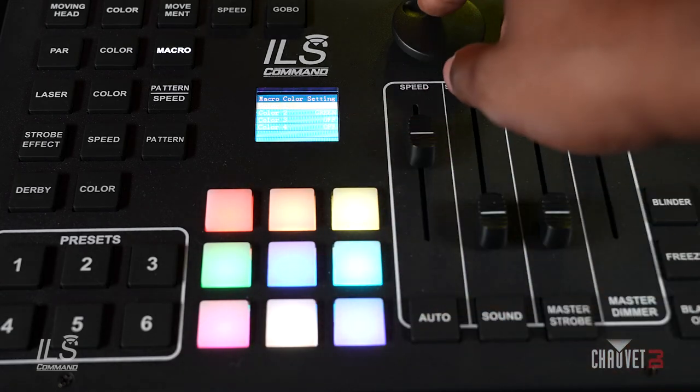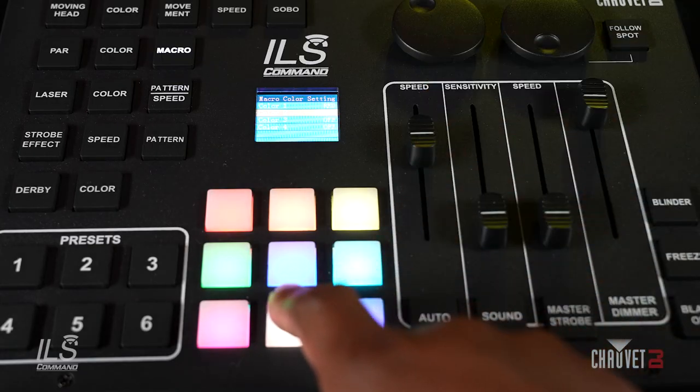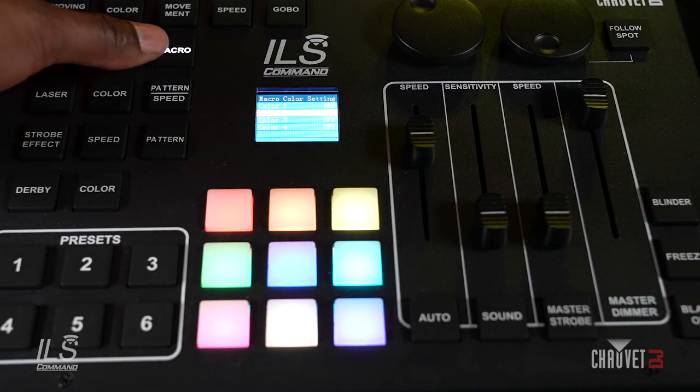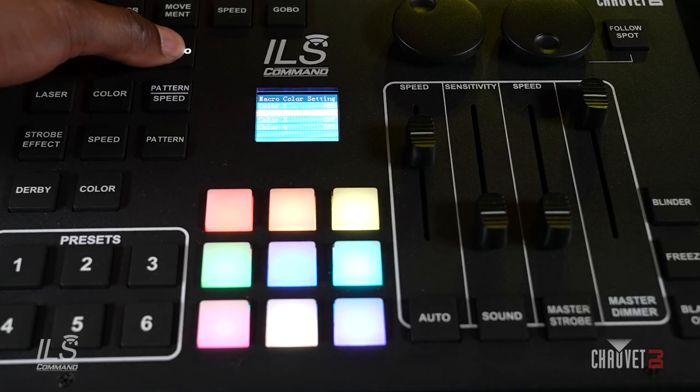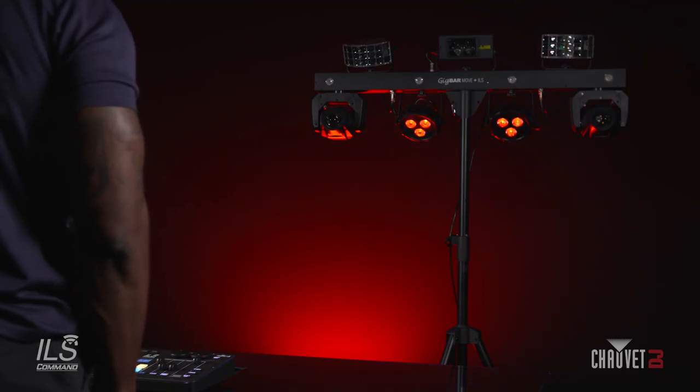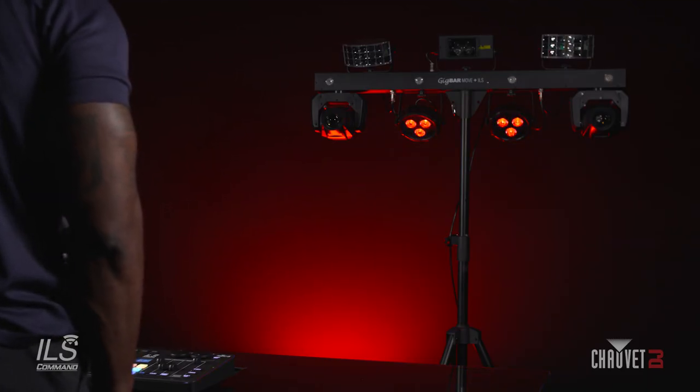I have red. I want to change the green to blue, so you're going to press the blue button. To exit, you're going to hold the macro button for three seconds, and now you can see on the GigBar my PARs are running a red and blue Fade program.